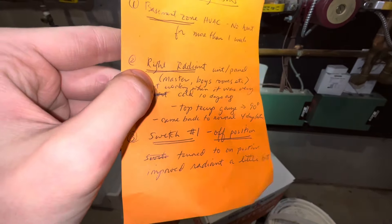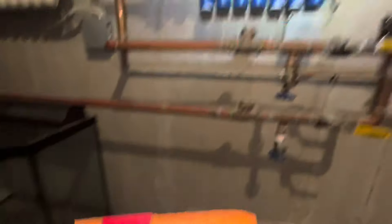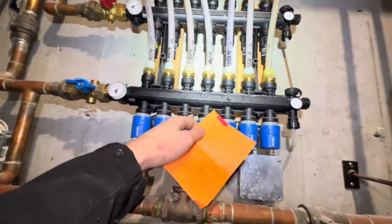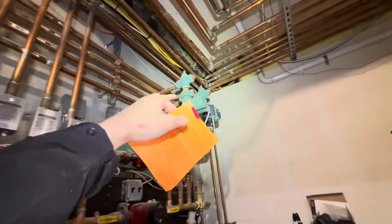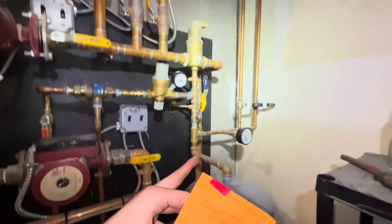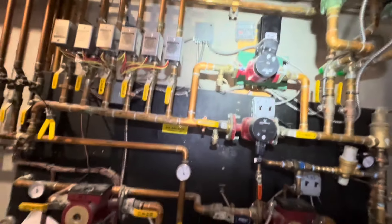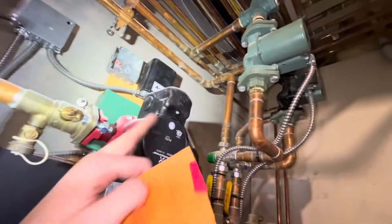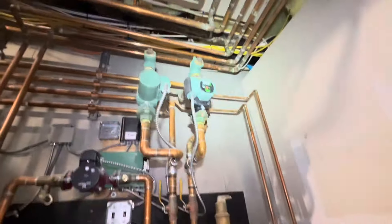The right radiant unit — slash panel — master bedroom, boys room, master bathroom — is not working. The right panel is not working. We go up to the second one down and we have a circulator there. There's a little bit of confusion on this heat exchanger, but that circulator up there is running and that's what would go to the right panel. Our temperature right now is at 100 degrees.